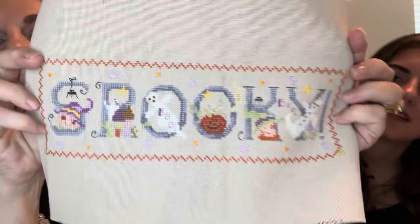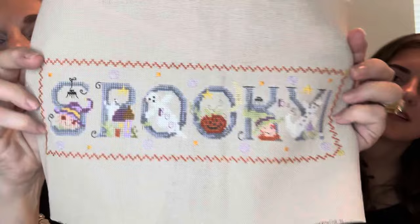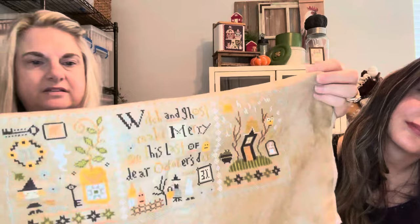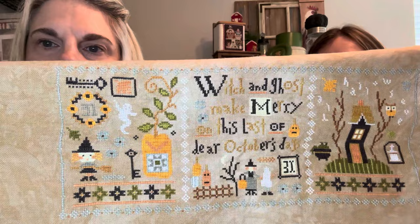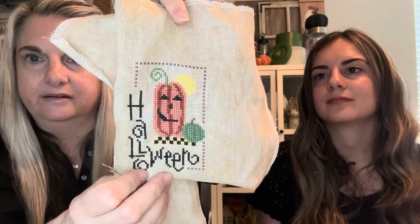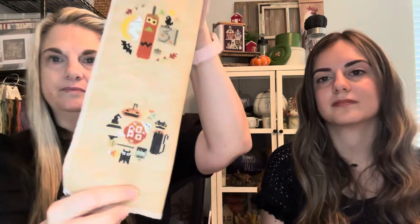I also have a Gail Bussi piece and a Just Cross Stitch magazine piece — those are super cute. There's a Lizzie Kate I love on maybe brash linen from Picture This Plus, and a tiny Lizzie Kate on brown natural linen. And two little pieces that might be Heart and Hand — those will be circle finishes done on beaded ornaments using the same technique as the Stitching with the Housewives roundabouts.